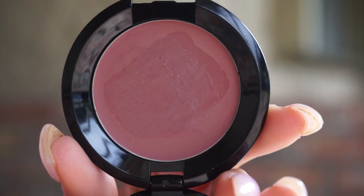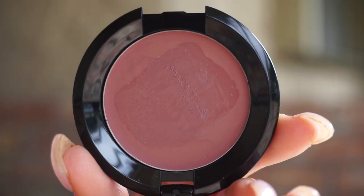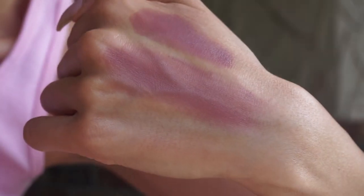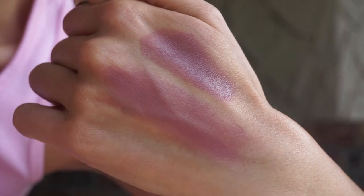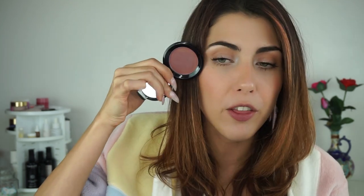Next up we have the shade Desire. Desire is a really interesting shade — it's again one of the matte formulas. It is a beautiful purpley mauve, so it's not at all brown; it just pulls very purple. I haven't ever done both of these on my eyes, but the two together look really nice. I even think this would look like a beautiful warmer contour on someone with a very light complexion, or if you like a more plummy-toned blush, that could be a nice option as well. But my favorite for this would probably be on the eyes — it's just that tone that I think is really pretty.